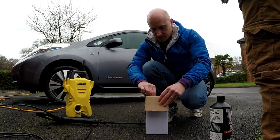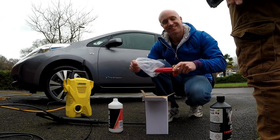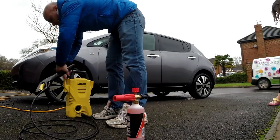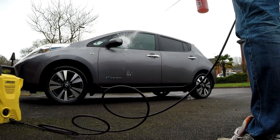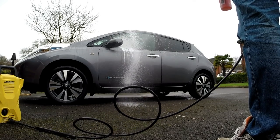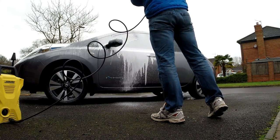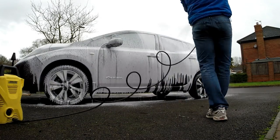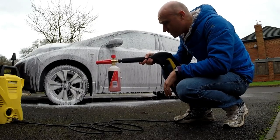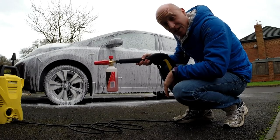Right, that's the worst of the dirt off — let's see how easy this is to actually set up. Just doing the roof and the side, it looks like I've gone through about 300ml, so you do get through it quite quickly.